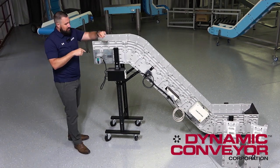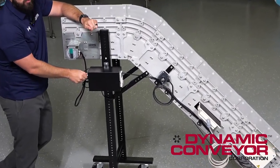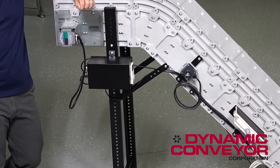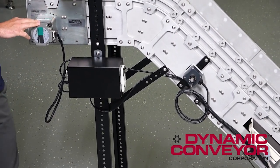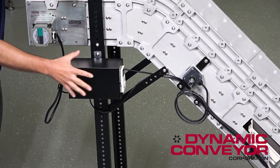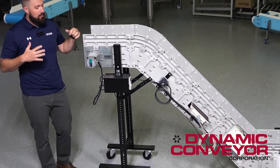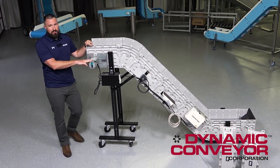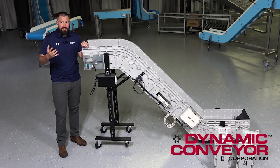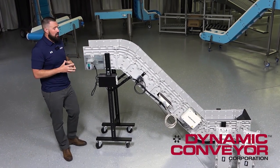Our drive packages are plug and play, meaning we've got standard M12 connectors in the back that you can hook ancillary equipment to if you need to. They typically come with our brushless DC energy-efficient drives and controllers. We have other options as well depending on your needs, but that's our standard line. The drive is almost always variable speed, so you're able to change that speed depending on what your needs are.